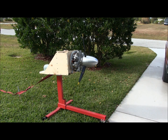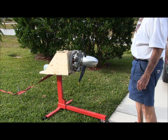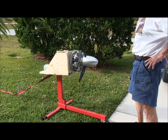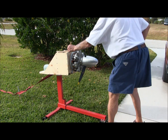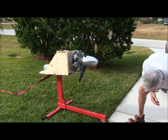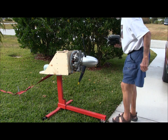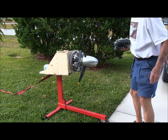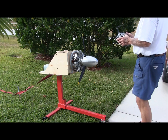Well, here we are back out here for testing again. Got the module back from Horizon a few weeks ago, just the first chance I've had to get out here. So we're all set up. Let's turn on the radio. According to Horizon, this thing runs great, so we'll see.